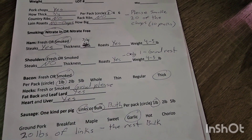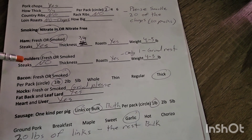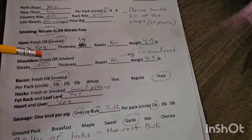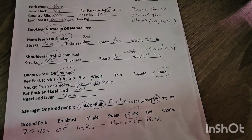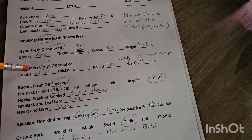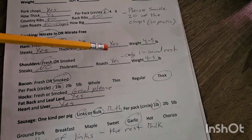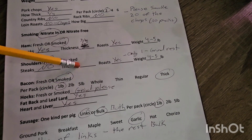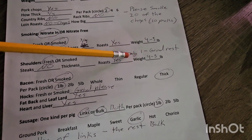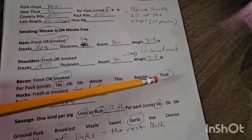I only want one shoulder roast at four to five pounds because right now we're going into April, which means we're going into barbecue season, and nobody's really going to be looking for roasts. Some people will be looking for a couple to throw on their smoker, which is one of our favorite ways to do it, but roasts aren't really all that popular in general, let alone in the middle of summer. So I'm going to get one shoulder roast out of this pig and the rest is going to be ground.